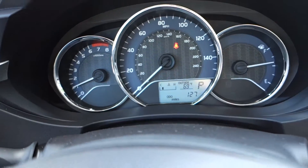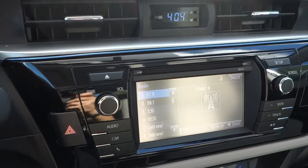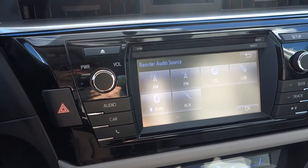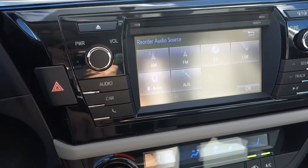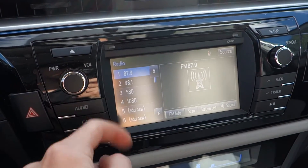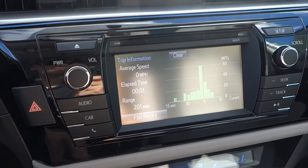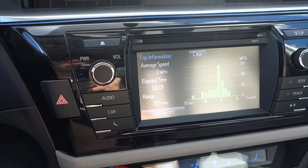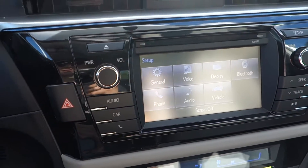This vehicle is new with 127 miles — we had it transferred from another dealer. Looking at our touch screen, pressing audio will give you your audio options, which are AM, FM, CD, USB, Bluetooth audio, as well as auxiliary. Pressing FM will give you your preset stations, which are customizable. Pressing car will give you your trip information with your fuel economy. Pressing phone will allow you to pair a Bluetooth device, and once that's paired you'll be able to make and receive calls through the vehicle. Setup will allow you to change different settings throughout the vehicle.